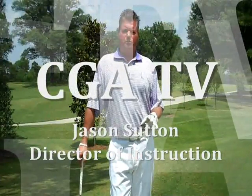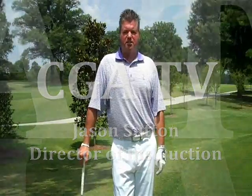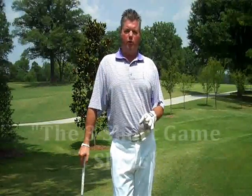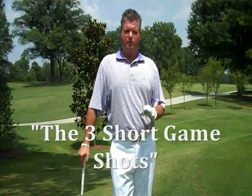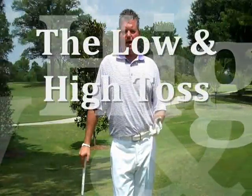Hello Carmel members, and welcome to Carmel Golf Academy TV. I am Jason Sutton, your Director of Instruction, and on today's show we're going to talk about the three shots that we teach in the short game: the bump and run, the low toss, and the high toss.